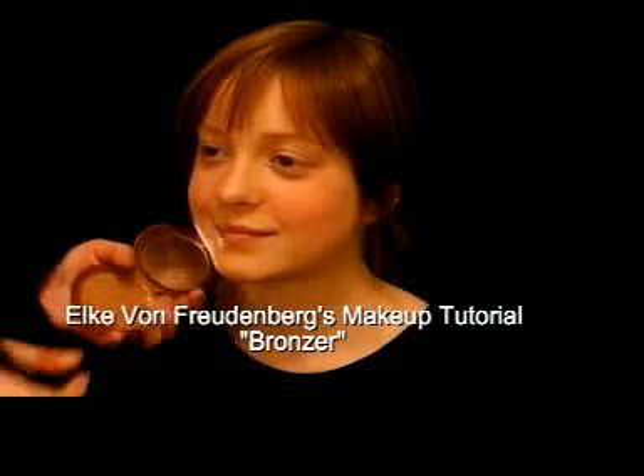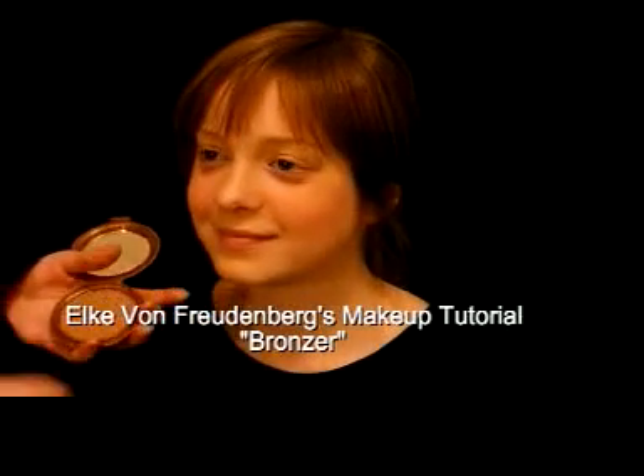Alright, now the hottest thing for spring coming up is bronzer. It's been in for years, but now what we're seeing is a return to more of a matte bronzer. One of my favorite bronzers is Wet n Wild Bronzer in Medium. It's the perfect color bronzer that you're going to find.